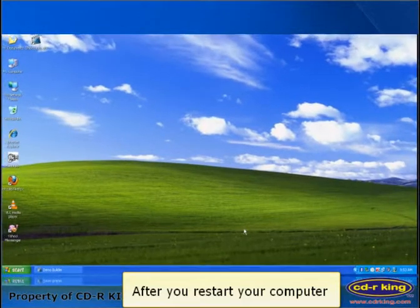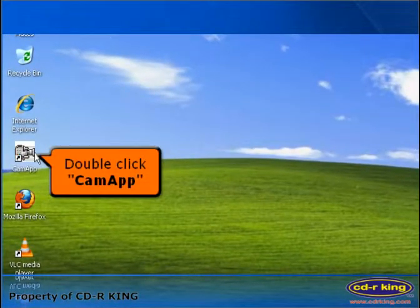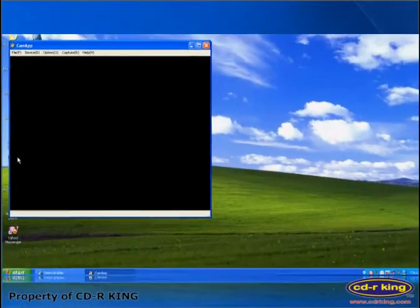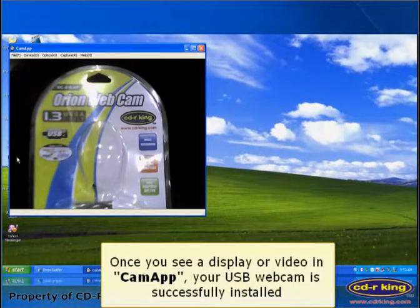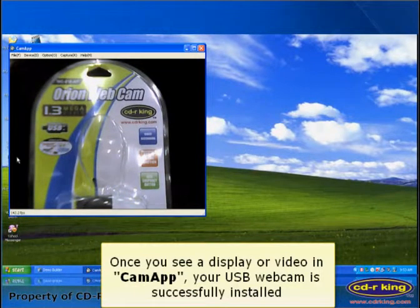After you restart your computer, double click the CamApp icon. Once you see a display or video in CamApp, your USB webcam is successfully installed.